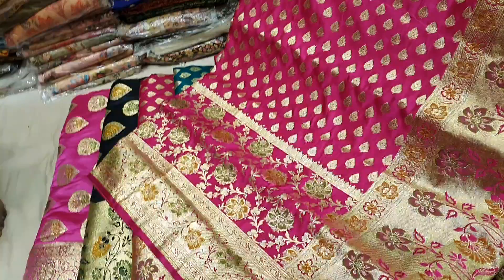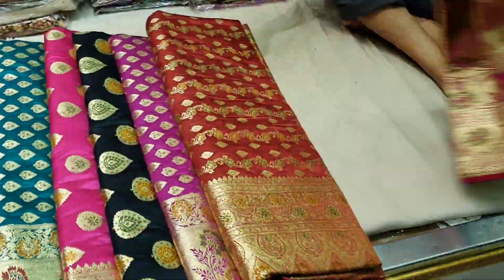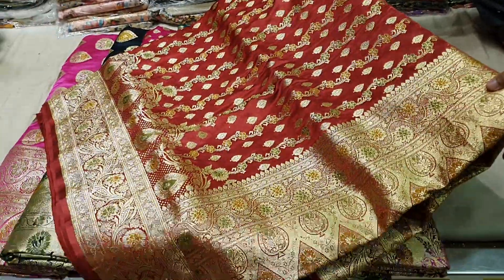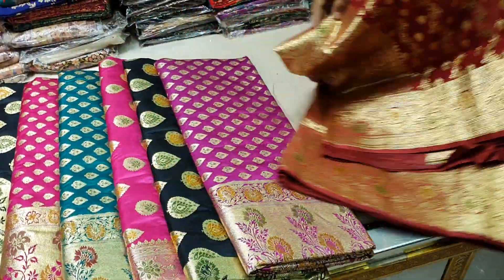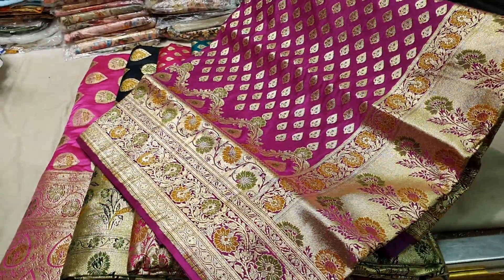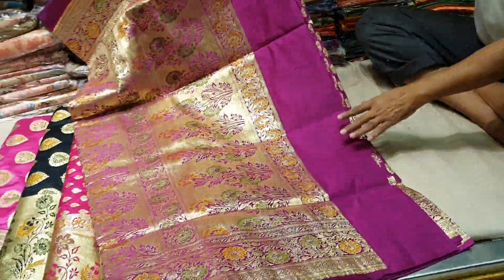Let's see — it is 6550. This is all over design, a little bit different. We are going to show you this. I think it should be more or less similar. See it — all over design.